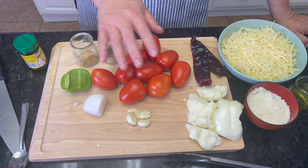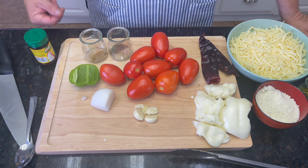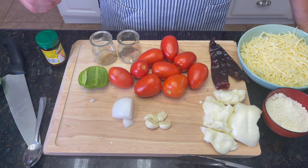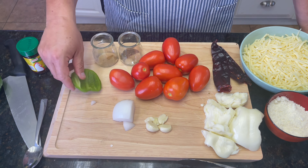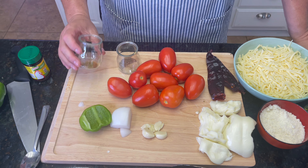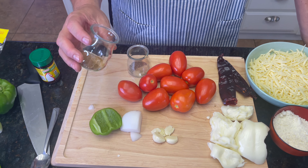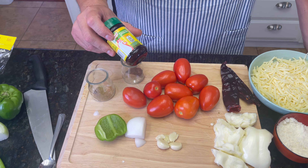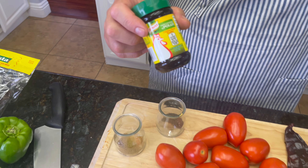Now the ingredients for this salsa: about nine tomatoes, four cloves of garlic, about a quarter onion, bell pepper — just a little bit, again just for flavor — about a half teaspoon of cumin, a half teaspoon of pepper, and this is optional but gives it a lot of flavor: bouillon base.